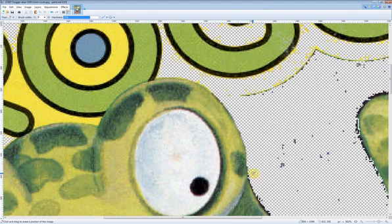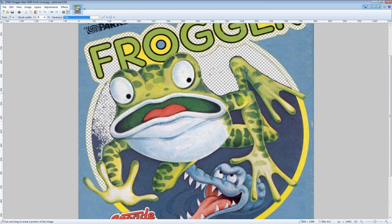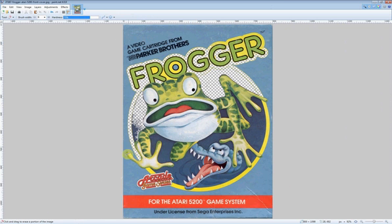This part can be pretty time consuming, especially when you consider you've got to go around the entire frog, around all edges. But once you do that, you can get rid of all the large chunks of stuff around the outer edges that you don't want, and then save it off so all that you're left with is a frog and a transparent background.